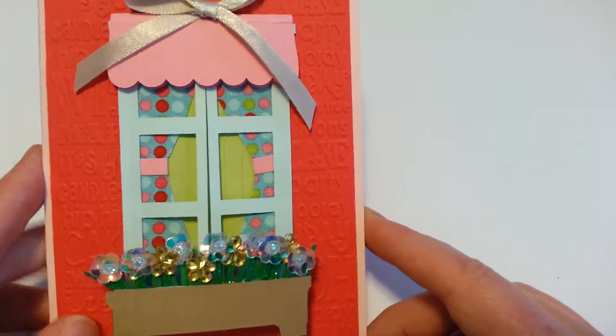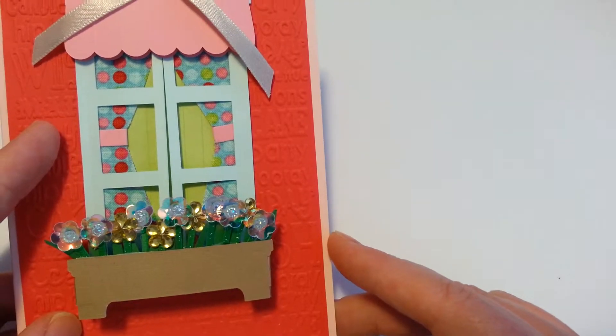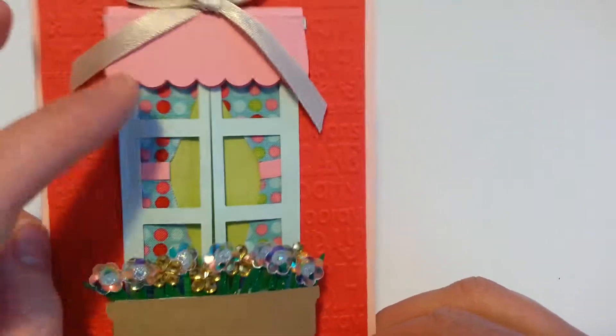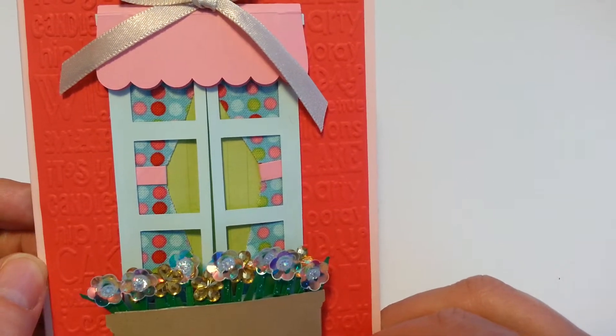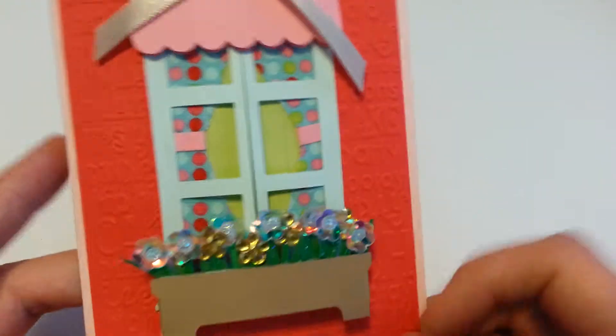I also made my own cute little flowers, whereas hers were printed off and then cut out. In the back, I used some material for the drapes and then I decided to add the bow. In the back you can see the embossing.